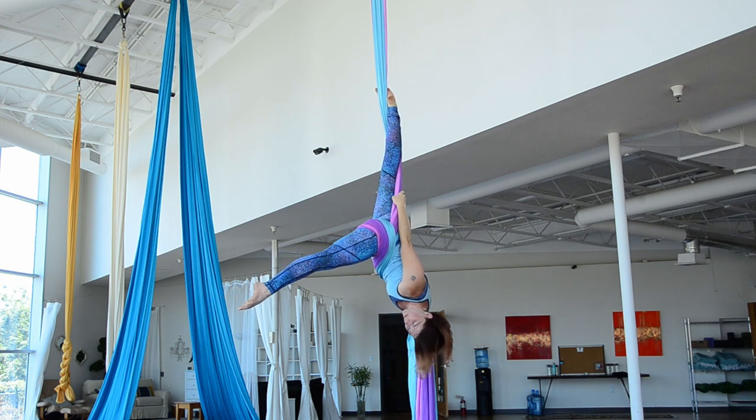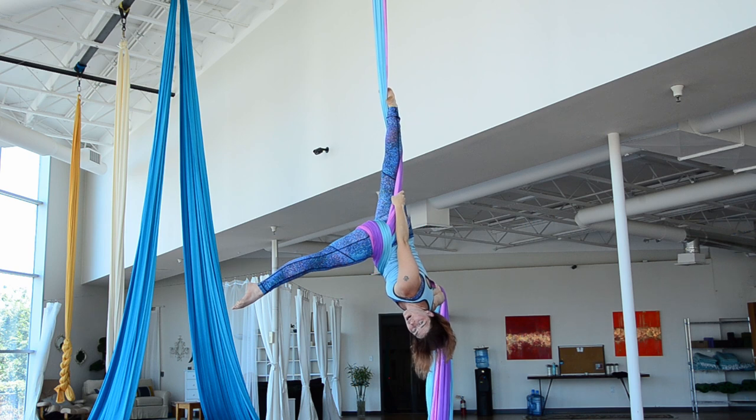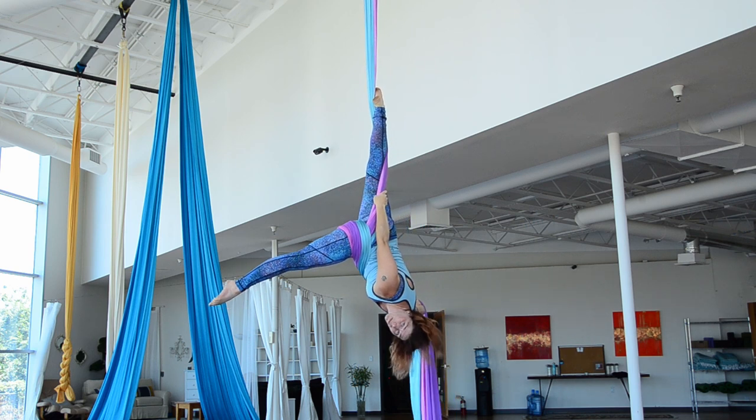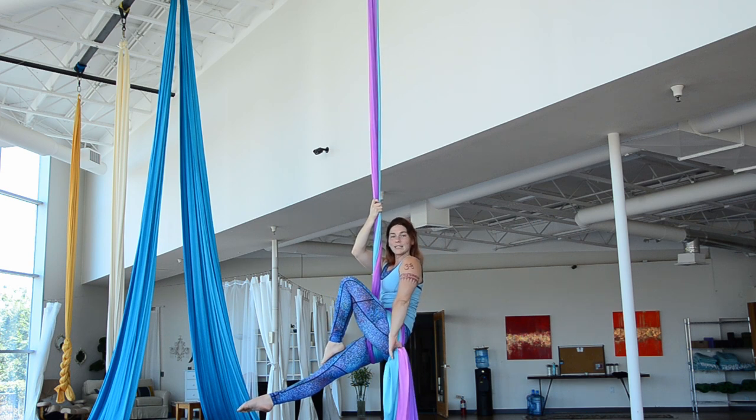I'm just going to release my top leg and roll up to a seat, keeping tension in my arm and a nice tight grip on my pole. And so I roll up to this seat.